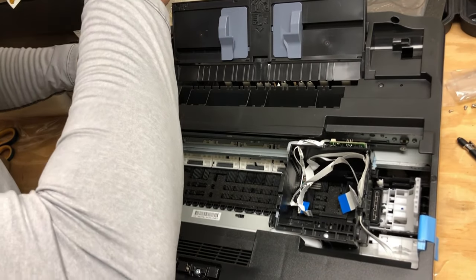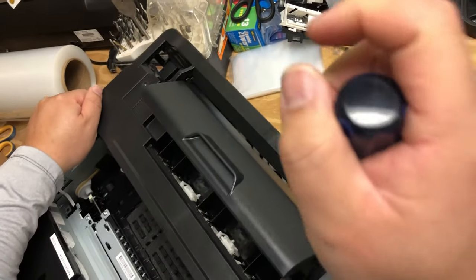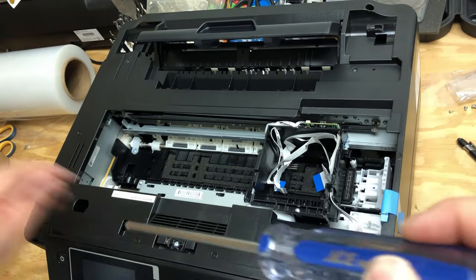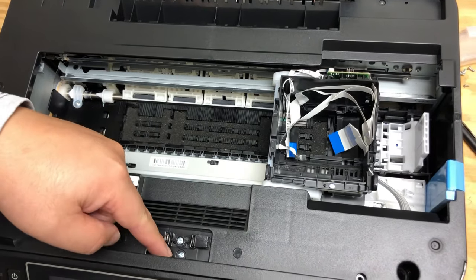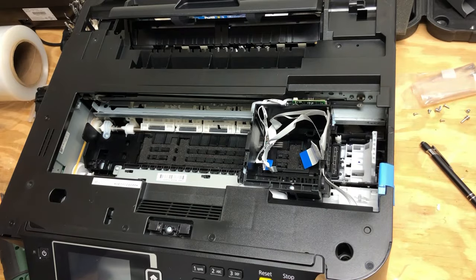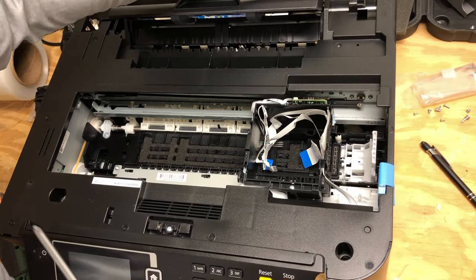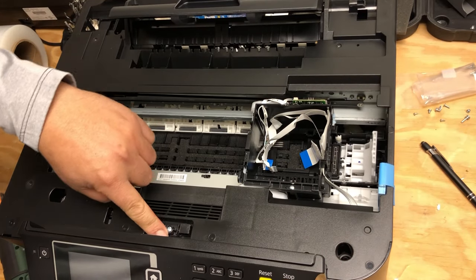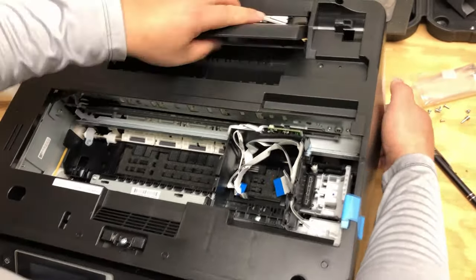Then remove the screw underneath the hinge — that's why you need the long screwdriver. The second screw is in this hole. The fourth one is here. The fifth one is on the top, and the sixth one is below it. Finally, the seventh one is in that hole. That's one, two, three, four, five, six, and seven screws removed. Now we can get the whole cover removed.